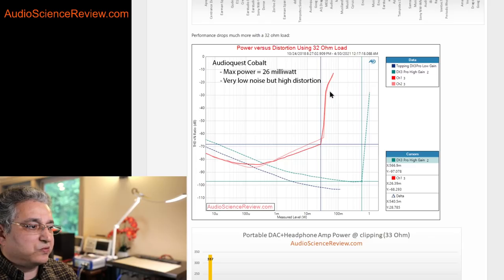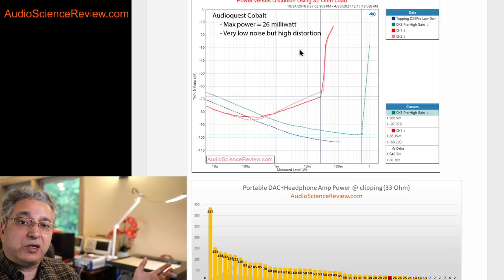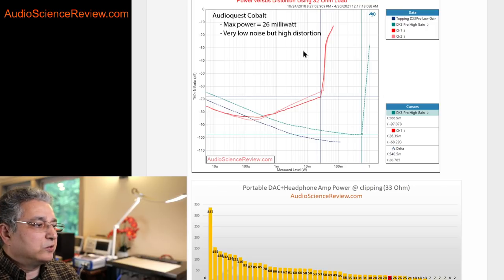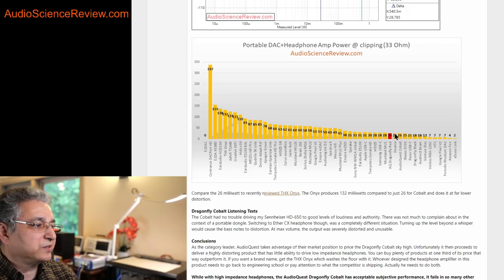We then go to the other extreme because headphones come in all kinds of impedances. That was a high-impedance test; now we test low impedance because it stresses current delivery. A headphone amp may be good at voltage and not current, or vice versa — ideally it would be good at both. Here we see a similar picture where distortion rises early again, and this time we don't have a lot of power: just 26 milliwatts. Plotting that against all the other dongles, it lands way down here. It should really be in the higher category.